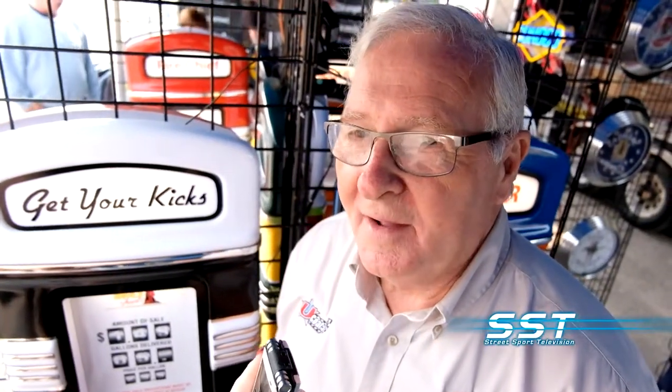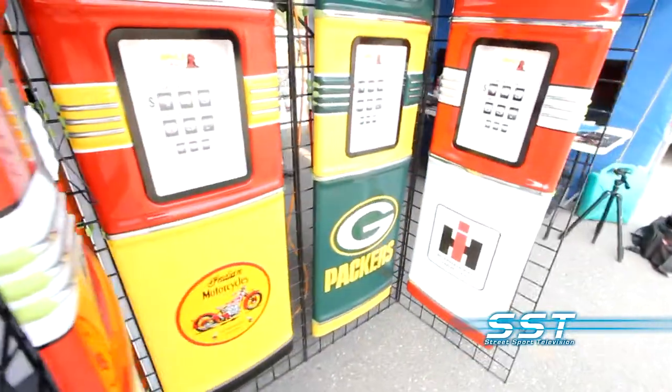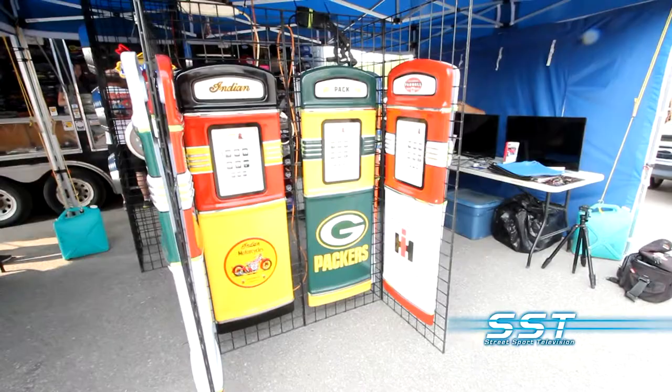They're all fiberglass. We have more than one style. We have one that's actually a half pump — I don't have it here today — but it's a half pump with a hose and everything on it, the globe on top. It runs for a bit more, but you put it against the wall and from a distance you wouldn't know if it's a real pump or not. It actually lights up. It's perfect.